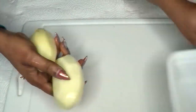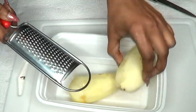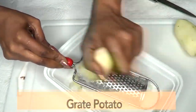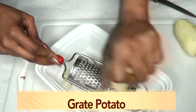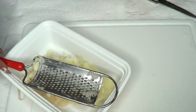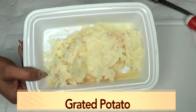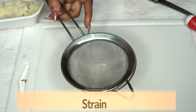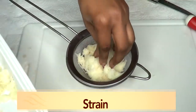Wash a second time, and now we are going to grate our potato. I do not recommend blending the potato for this — try to grate it. We're just going to grate using both potatoes. Here is the grated potato. Next we are going to strain it, so I'm placing my bowl and using the strainer. If you have a cheesecloth you could use that as well. Fill the strainer with the grated potato.